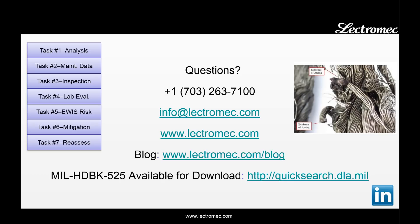That covers all seven tasks of MIL Handbook 525. If you're interested in reading the whole handbook, you can download it from the ASSIST website at quicksearch.dla.mil. And if you're interested in finding out more about what Electromech can do to help you through this sustainment project, contact us at info@electromech.com. Thank you for your time today.